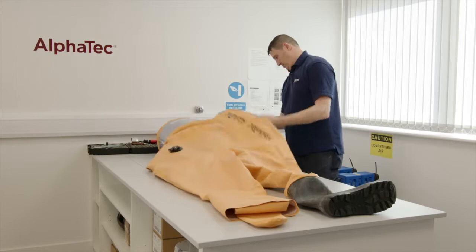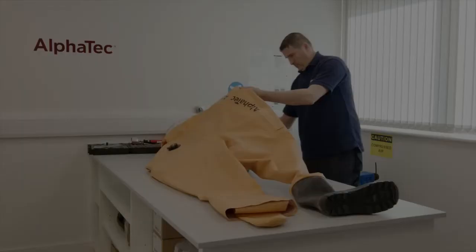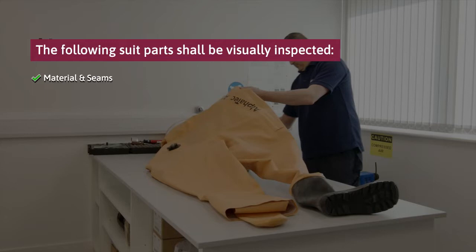The inspection shall consist of the following steps: material and seams, visor or face seal, gloves if fitted, and bayonet ring system, boots and boot fitting, exhaust valve and regulating valve or airline pass-through if fitted, zipper and zipper fitting.